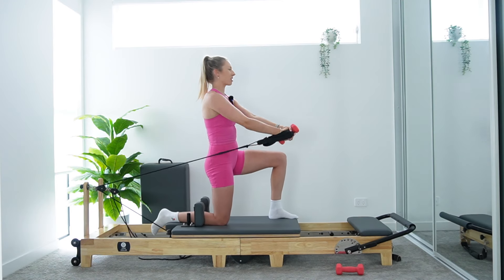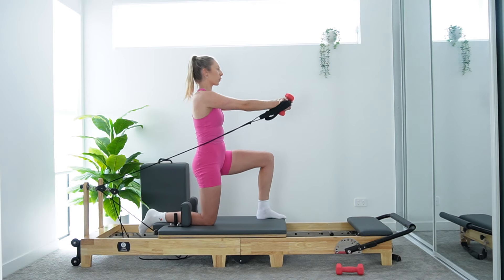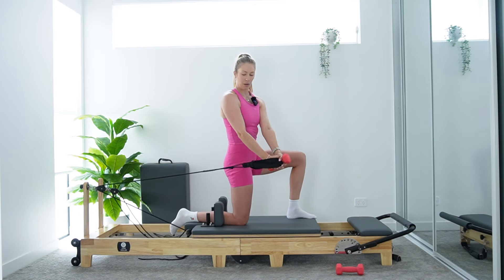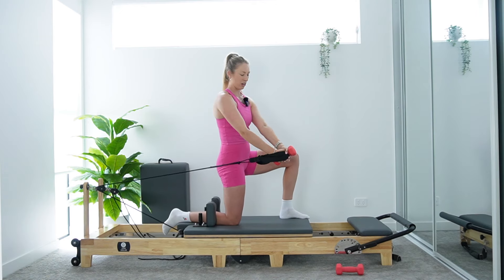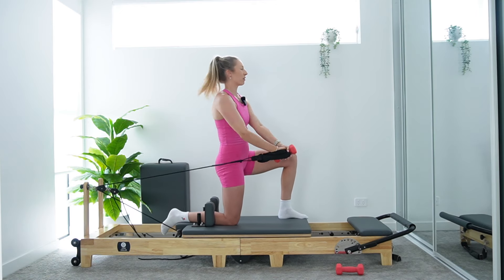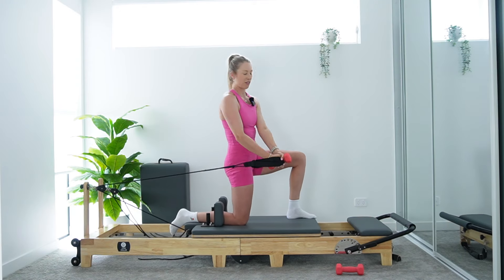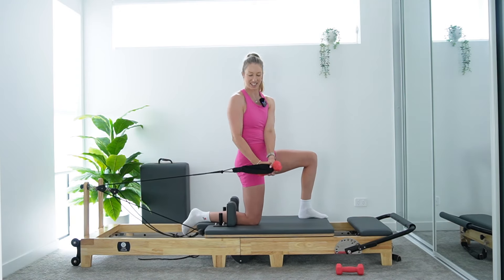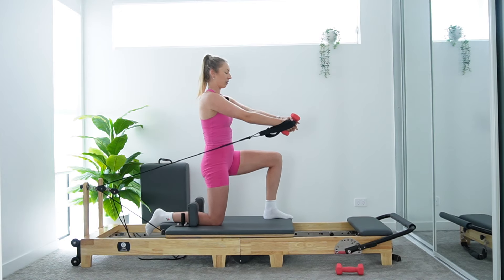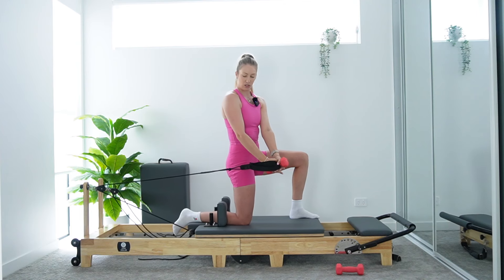Shoulders sliding down and back as we lift those arms — no tension in the upper traps. Remember, the long strap is always there to take the load off if it's a little bit too strong on that medium spring. And you can always ditch the weight here — the weight is totally optional. Hello obliques, hello shoulders. It's more of a strength-focused sequence on this slightly heavier spring today. Give me final eight — then we turn this into a single arm rotated press.